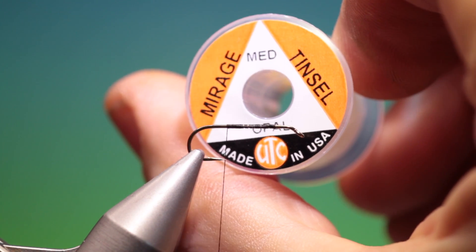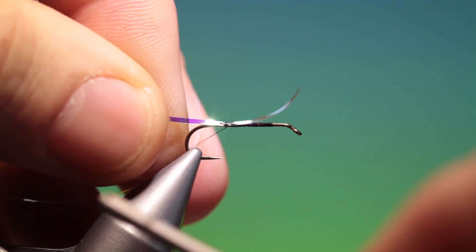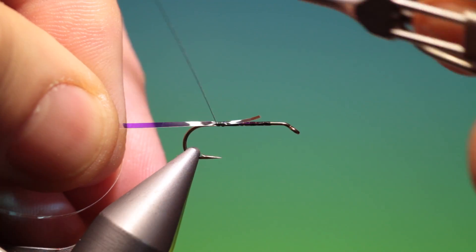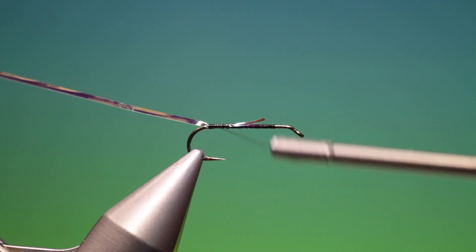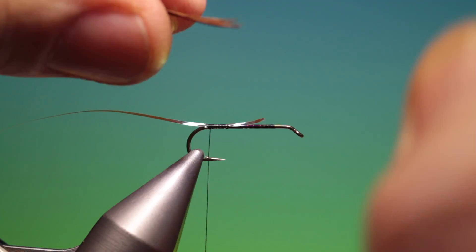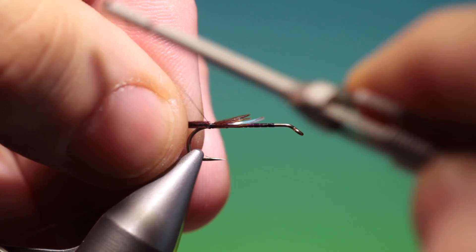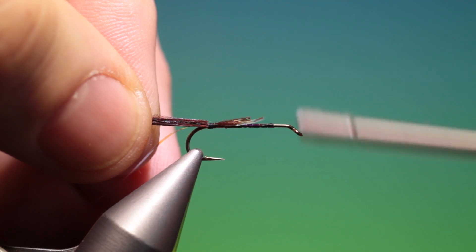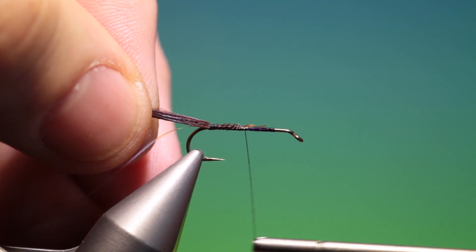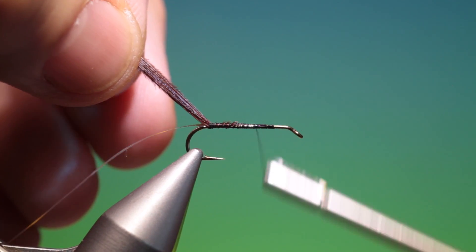We'll use UTC Mirage Opal Tinsel medium and just tack that in, pull it through and go back. We need a bunch of dark natural pheasant tail and we'll go up to about there.